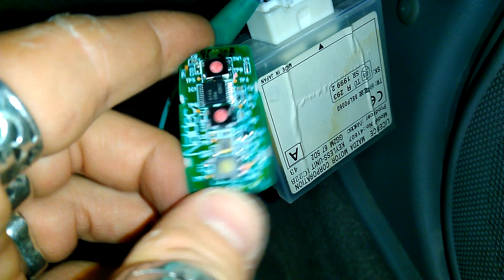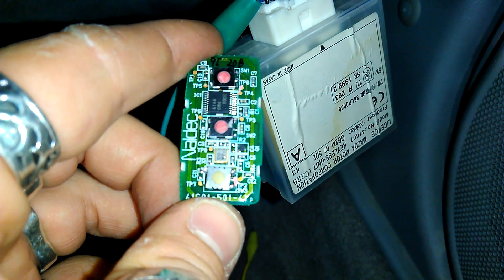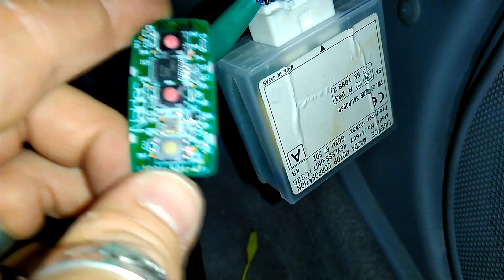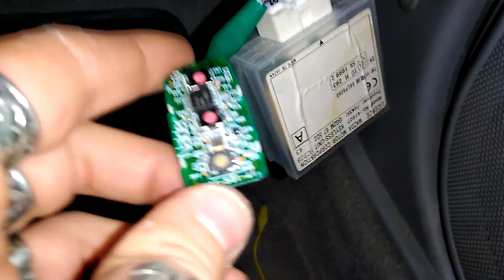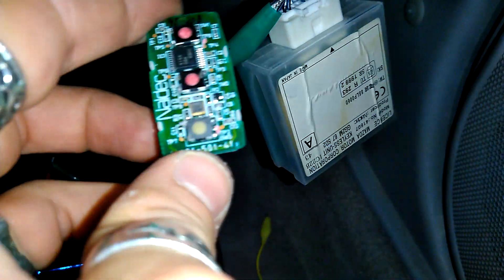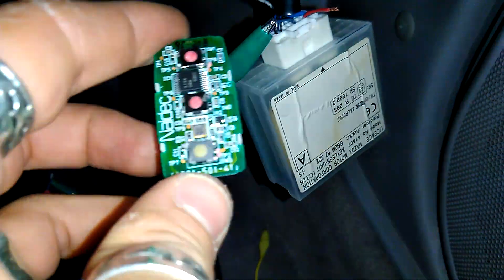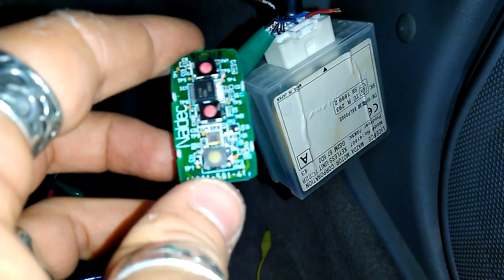Welcome to the GF channel. In today's episode I'm going to show you some secret, undocumented, hidden — call it whatever you want — functions of the keyless unit of the 626, at least the facelift version. I'm not going to do any modifications, just going to show you the functions, though they will lead to some modifications in the future.